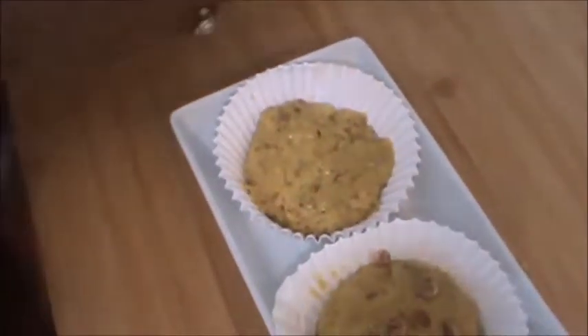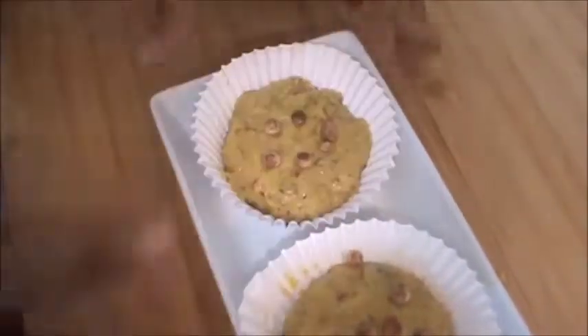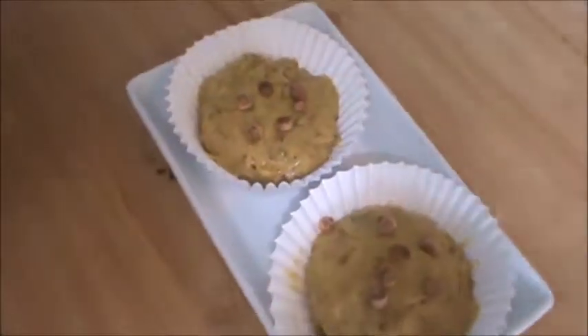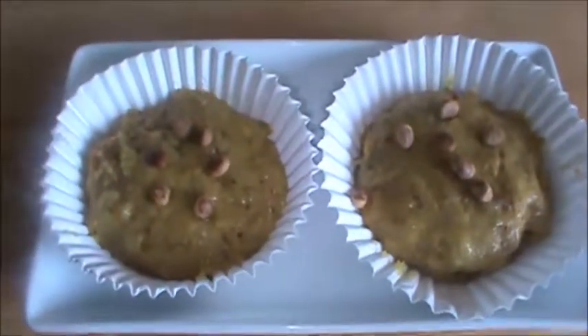And now garnish. You can garnish with pistachio if you want, or kesar — only kesar strain. Be with Chatpat Khana and have a good taste. Thank you very much for watching this video.